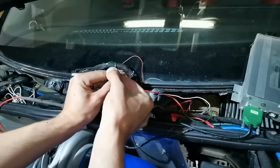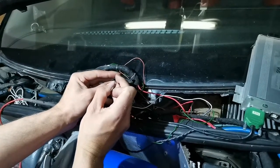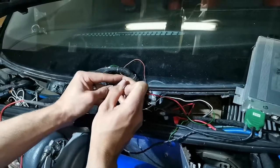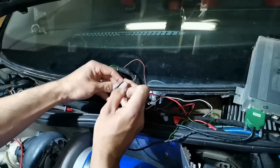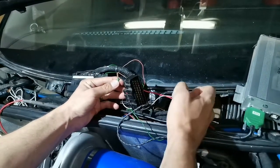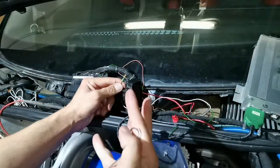There's a small plastic tab that you have to grab and lift to the top side, and then you pull the cable from behind — like that.